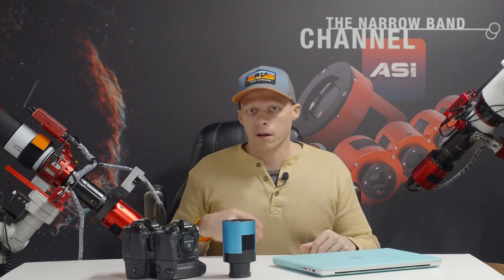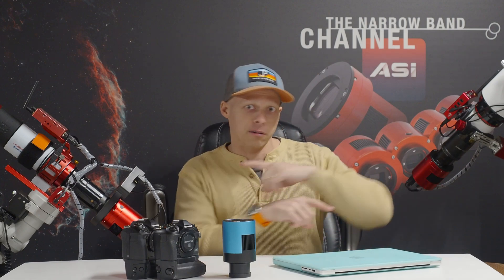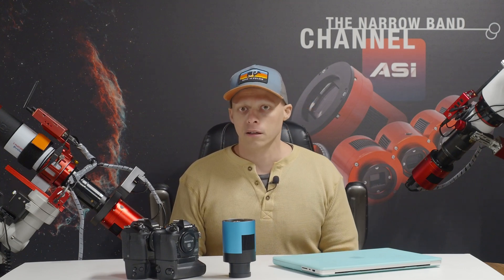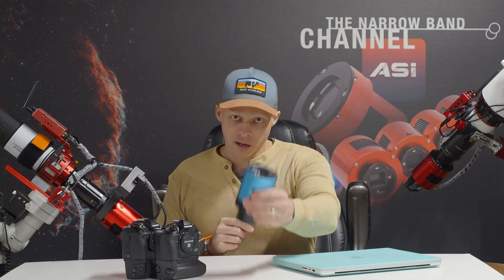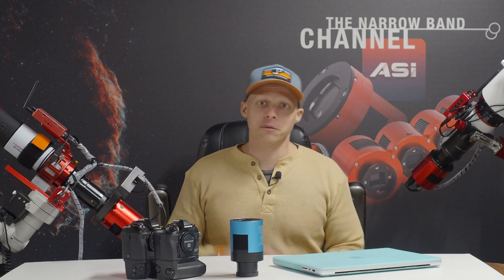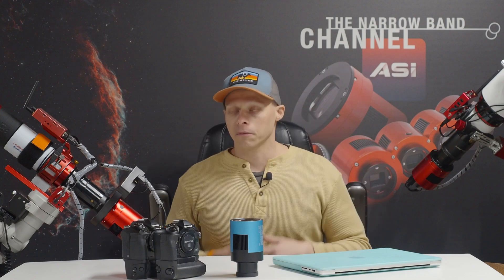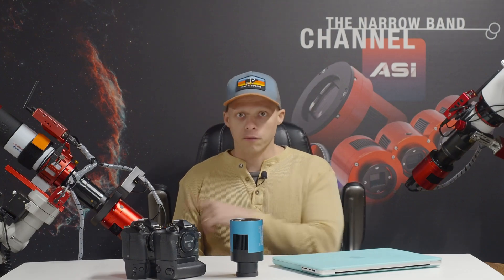Those of you who know my channel know that I have multiple different rigs, multiple different setups, and multiple different cameras. I like swapping gear around all the time. The fact that these duos — both of them — have fewer cables involved versus some of my other cameras, most notably my 1600mm, my 294mm, my 178mm, and this Orion G21, means fewer cables overall, and that's really something I've enjoyed because it makes swapping gear around faster. I've done many different types of guiding: off-axis guiders, regular guide scopes alongside the main telescope, and of course both these duos now.